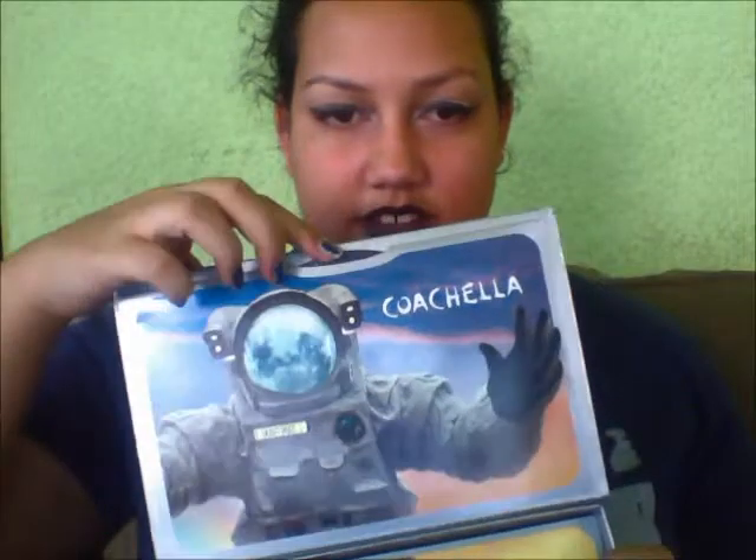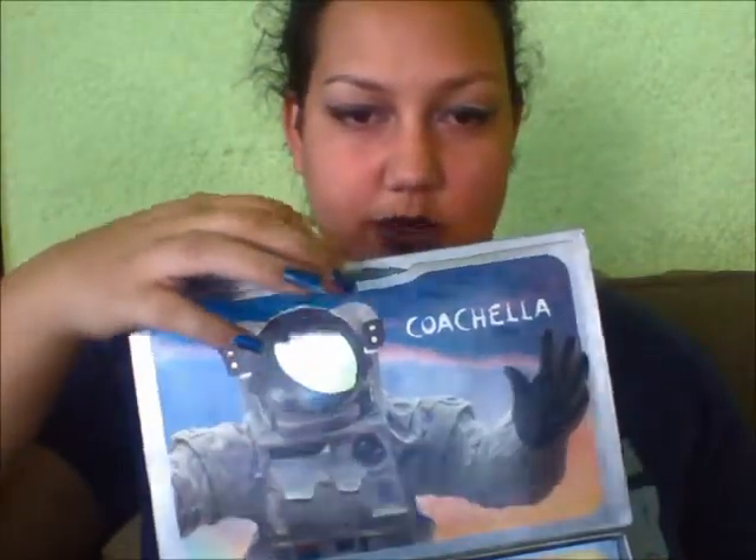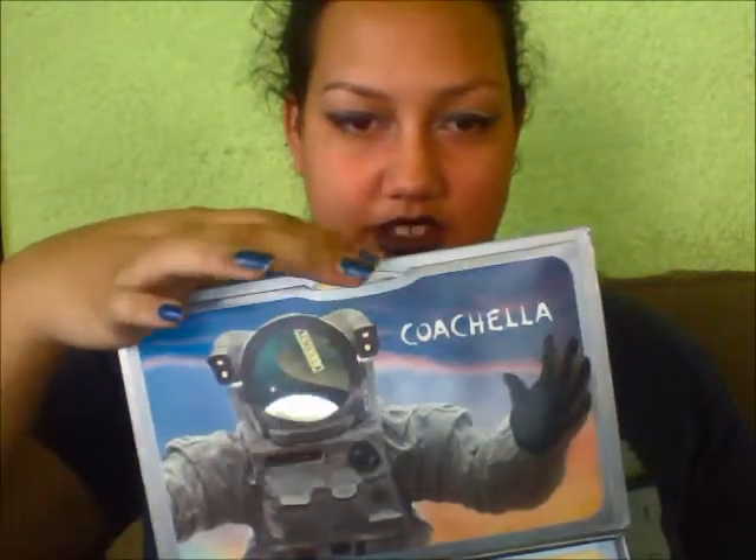They've been doing the wristbands for like a while now — I think about three years — and as you can see on the side it says Weekend 1, 2015, and this is what the box looks like. Usually from the different years they would have something special. So last year was this Spaceman guy; he was really big last year, and now he is in the box and you could like play with it. I'm guessing this is one reason why we have to pay like $400 for this, because of how elaborate the box is.